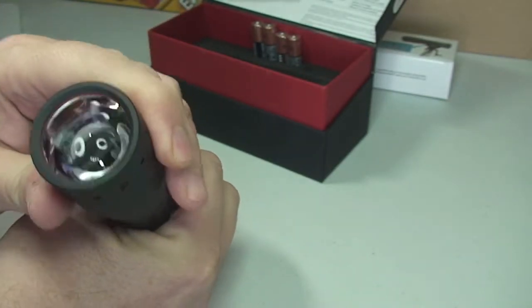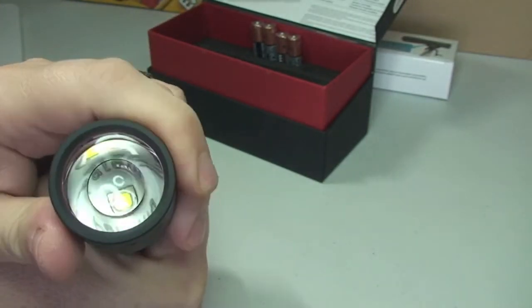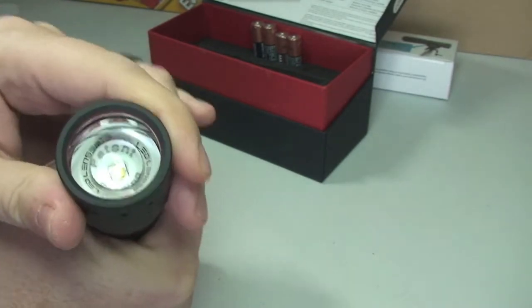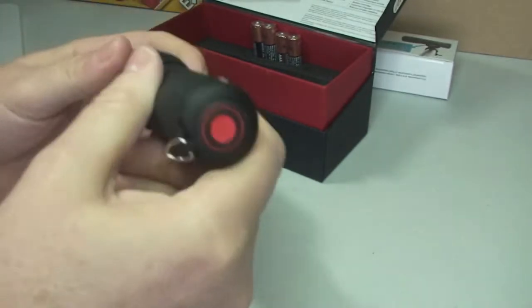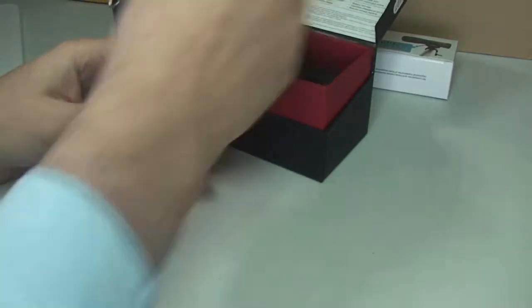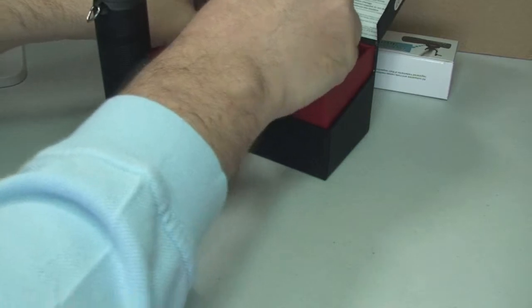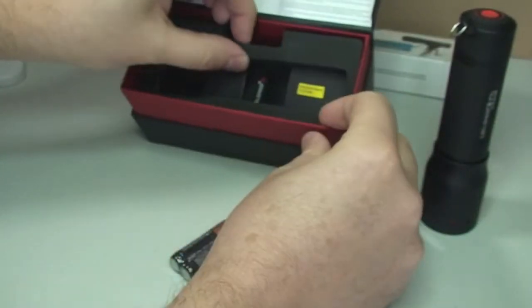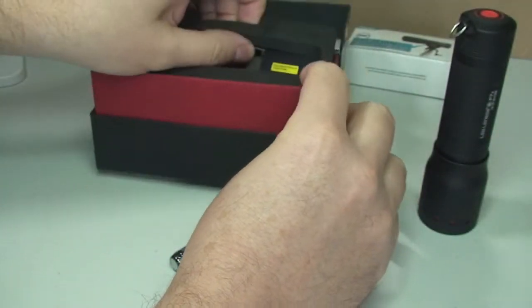I'm just going to push that there — that's going to be for the zoom of the light itself, or the spread of the light beam. It comes with four batteries, and let's see what else we've got in here, so I'll just take this bit of packaging off.